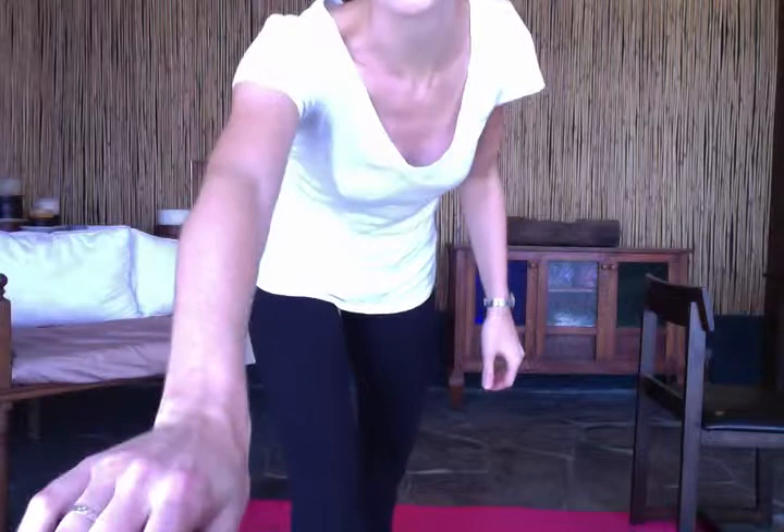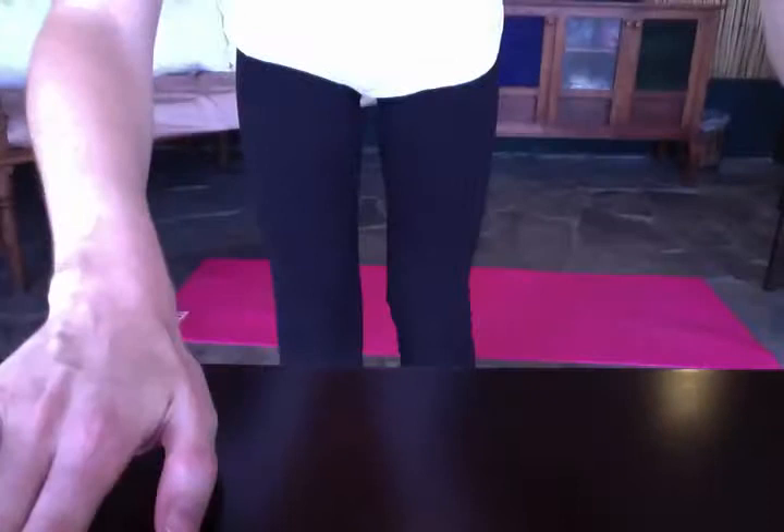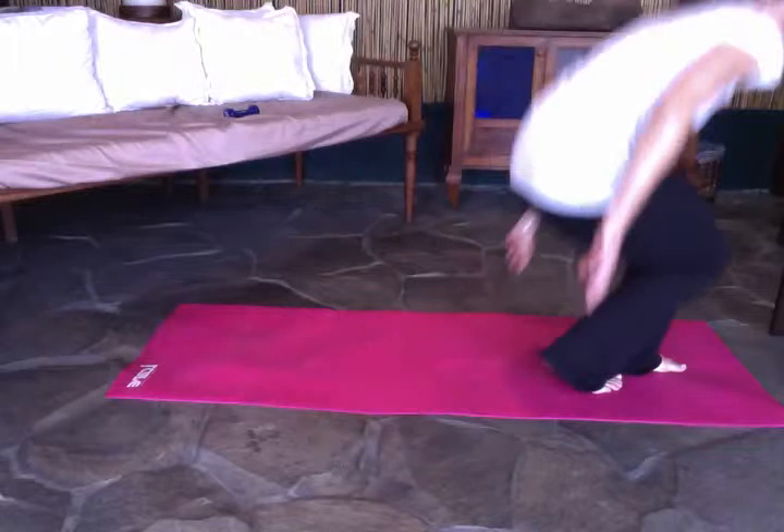We're doing a lot of exercises that include a variety of things together, which is much better because you're working more muscle groups in one exercise — so you're getting more out of each movement.